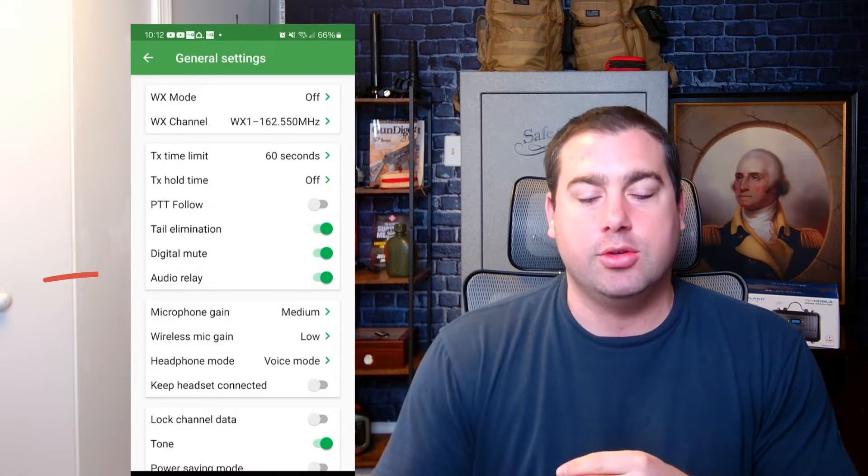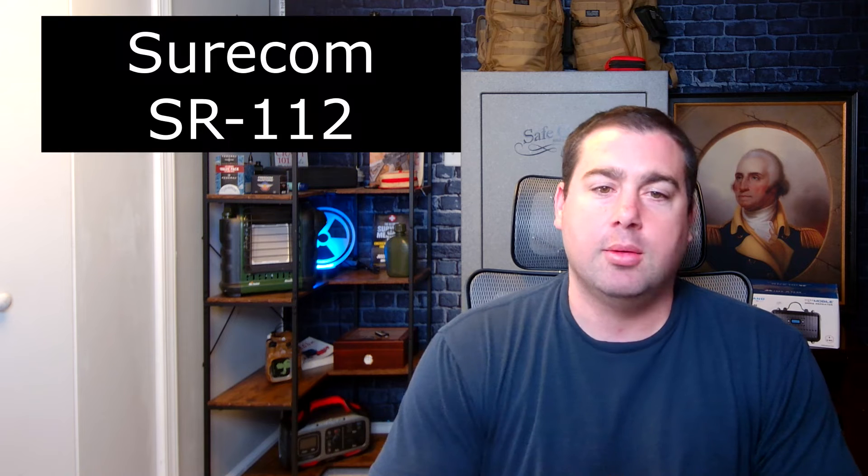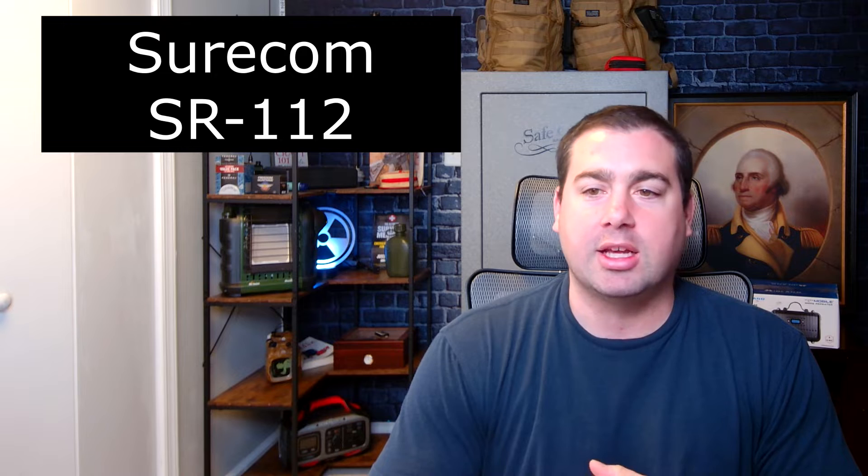There are two ways I know of doing a simplex repeater. The way I do it — and I have a video on it — is with the BTech GMRS Pro. You set it into an audio relay mode and it records and retransmits what it hears. SureCom also makes a little simplex repeater that you can hook to a radio. I have no experience with it; I see mixed reviews, but it's out there and not that expensive.